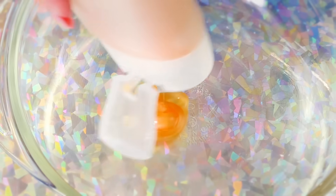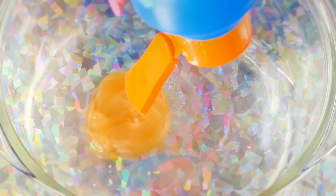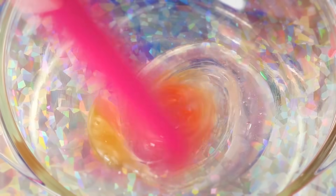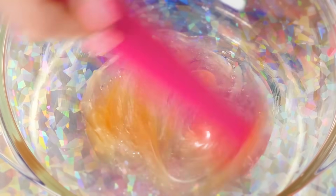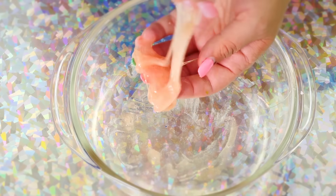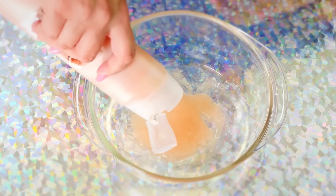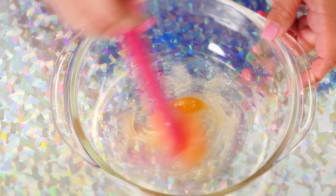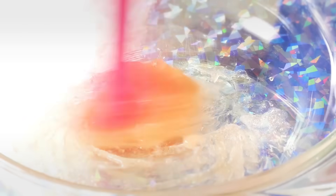For this no glue slime, we're going to use some body wash and some 3-in-1 shampoo — equal parts of each. Mix them together. I noticed it wasn't coming together, so I added in a little more body wash. This one is an awesome little slime — look at this little guy, it's a jiggly piece of slime. This is a great one if you have nothing else but shampoo and body wash.